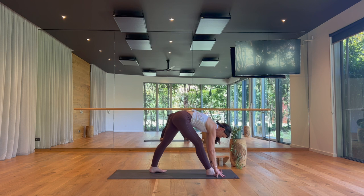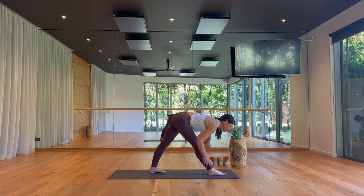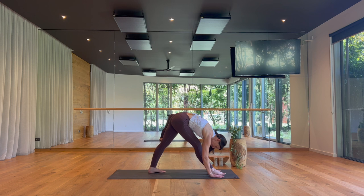Take a breath, create some space through the front of your torso. Then exhale, fold out over your right leg. Aim to keep your left leg engaged and notice if you have room to adjust your right hip back in space, your left hip forward — to level your pelvis.